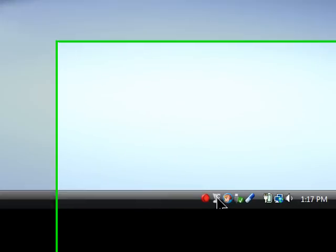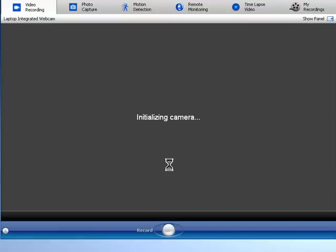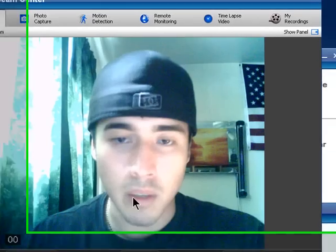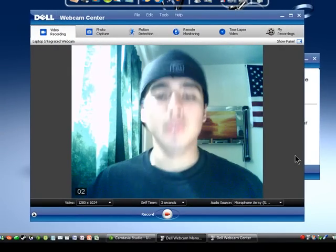Let me open up my webcam. I don't know if you guys can see me, but I hope you can because I don't want to make this video over. Okay, this is me — you can see I've got like two, three frames per second.